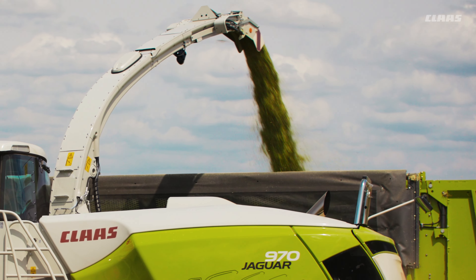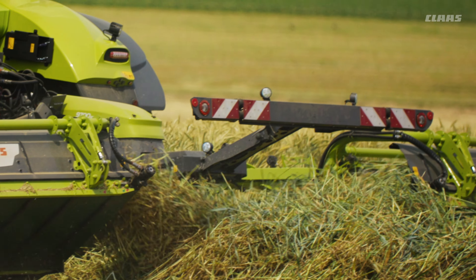The double-angled and even wider belts make it possible to deposit more material into an optimally shaped swath. That crop flow expertise, developed over decades, ensures maximum performance and reliability in the chopping chain.